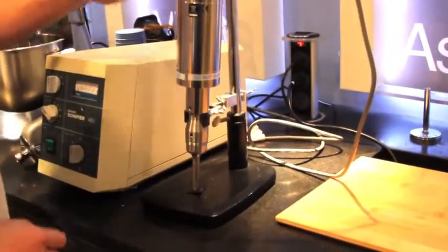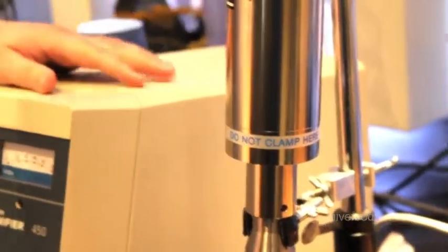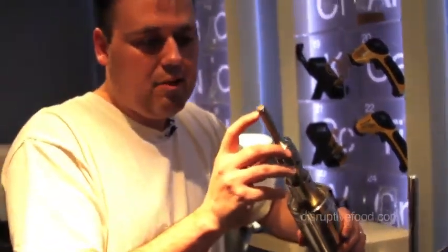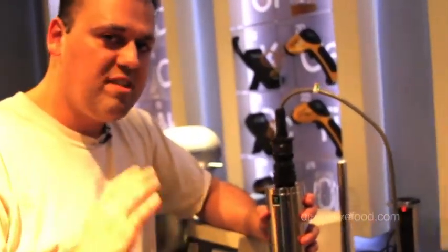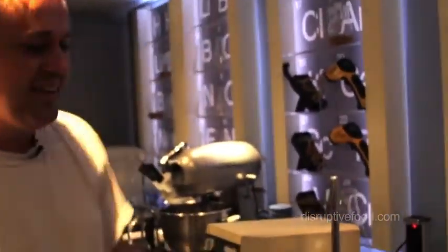Right here is a crazy device — it says 'do not clamp here,' so we clamped it there. This is a sonifier, or cell disruptor. In laboratories, when you turn it on, it produces a sound wave out of this tiny little gap at 22,000 kilohertz. Basically, if you put this thing up against an oyster shell, it'll drill a hole in it with nothing but sound waves.